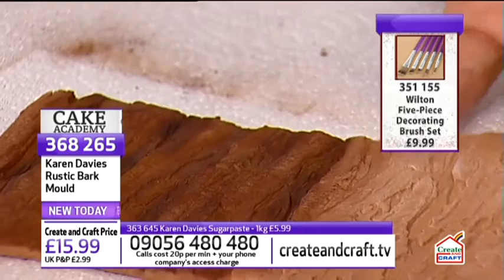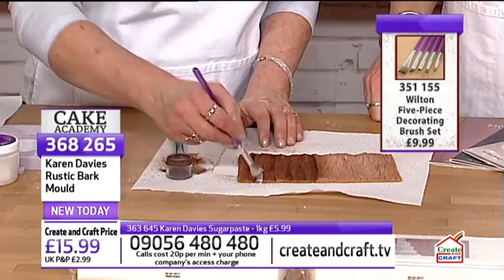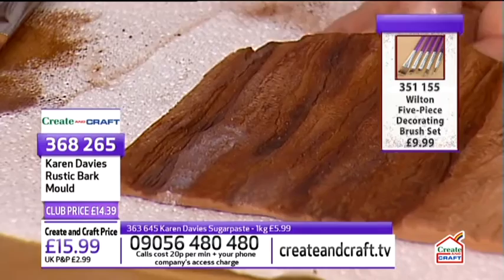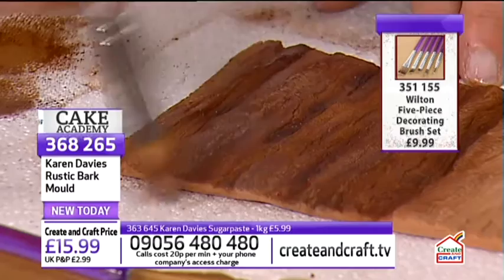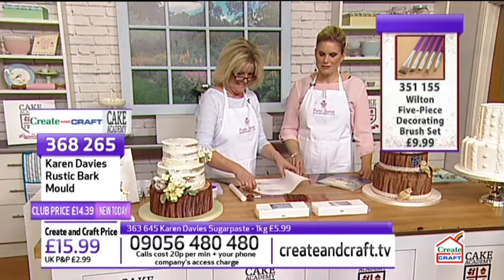The finished bark piece looks fabulous. The rustic bark mould is £14.39, item number 368265. The sugar paste in marshmallow or vanilla is £5.39, item number 363645.